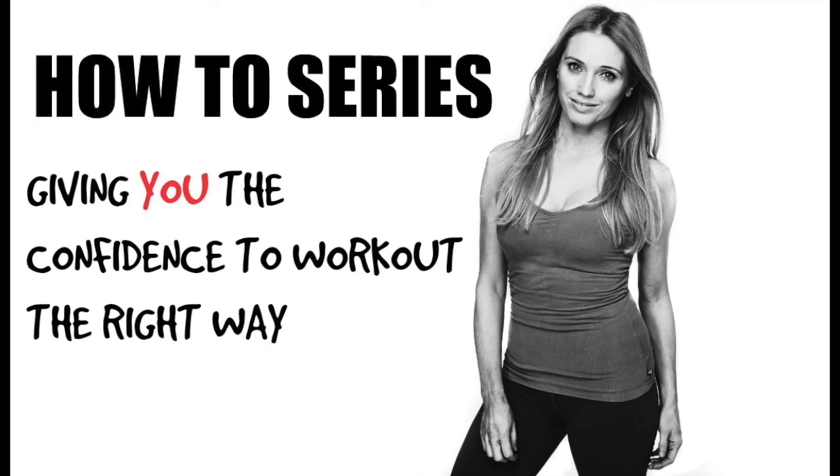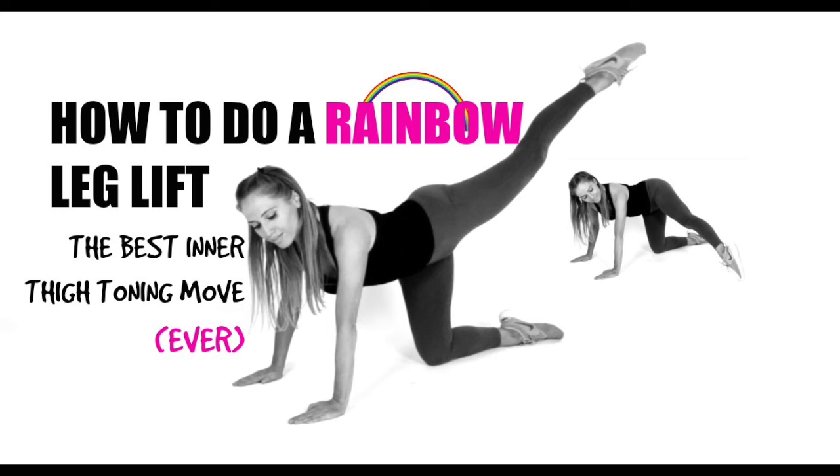This is my how-to series giving you the confidence to exercise the right way and most importantly the safe way. The move we're going to look at today is what I call the rainbow leg lift, and in my eyes this is 100% the best inner thigh toning move ever.